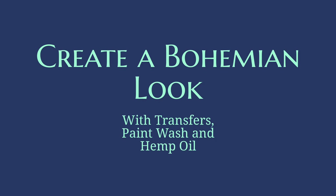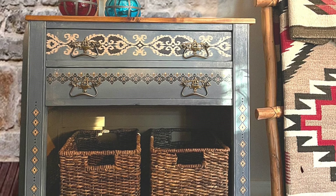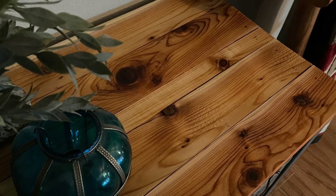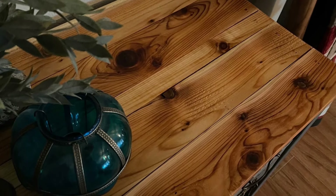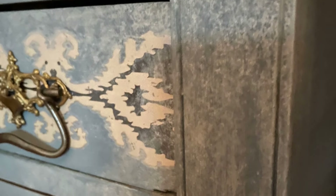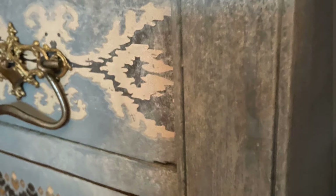Hello everyone, it's Janet Perez with The Painted Saguaro, coming to you with Paint Couture as one of their content creators to show you how I created this darling little wash stand that I've converted into a really cute statement piece for your home. It needed a lot of work — the top was warped with huge splits, and the front cabinet doors were completely split and destroyed, so I removed those. I'm going to show you how I've given this whole piece a new life.